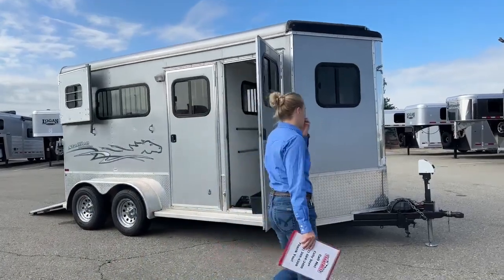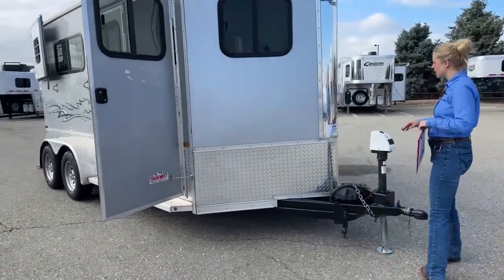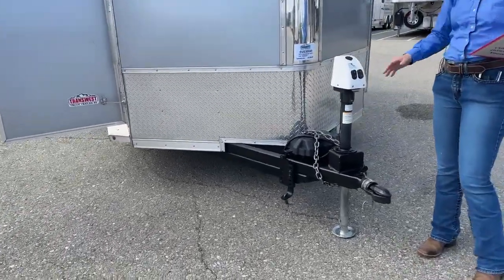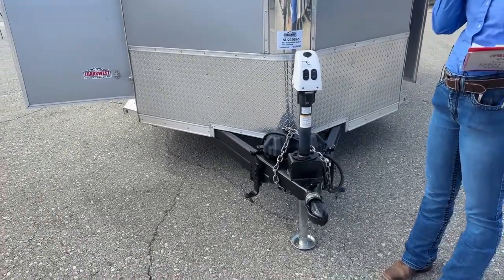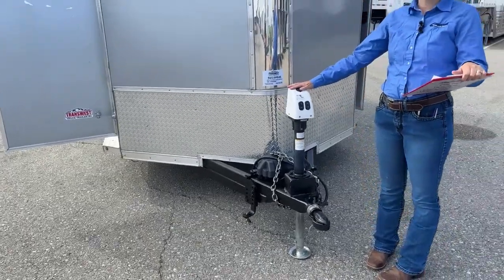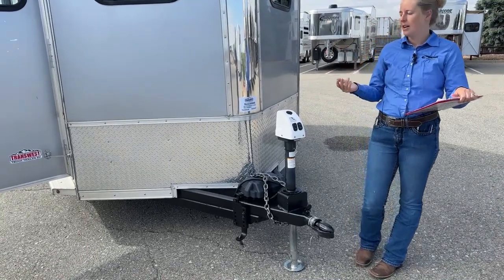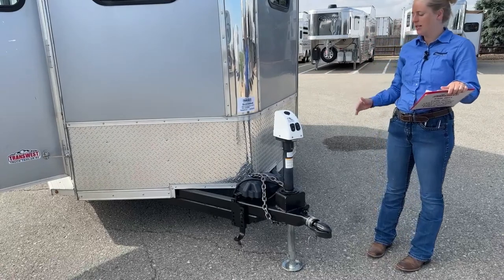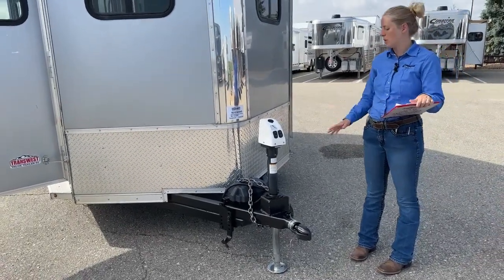Let's start over at the front, because they've actually got a cool little feature added to this one. This one has a little electric jack, and it does have a little crank for a manual override in case you ever have a dead battery or something. You can still get it on and off your truck. The little electric jacks work great on this size trailer. If you're going anything much bigger than this, it's really advisable to put an electric over hydraulic — it can handle the weight a little bit better. But for something in this size range, these electric jacks are absolutely perfect.